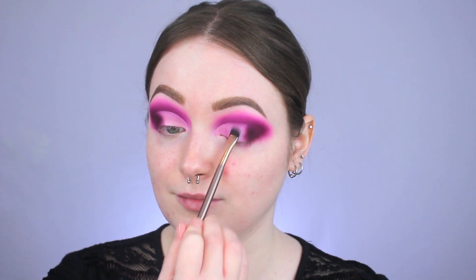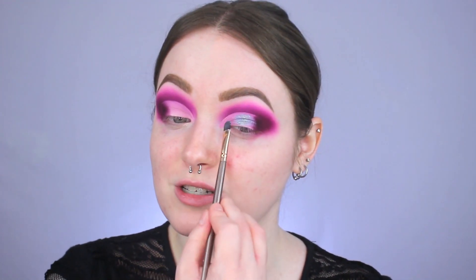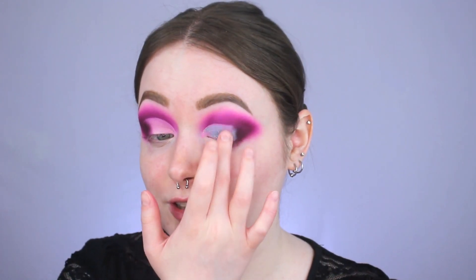For the lid today, I'm going in with this Super Shock Shadow from Colourpop from the Mint to Be collection, called Mint For You. It's a really dark mint shade with a lot of silver to it. I'm applying it to the lid using a flat shader brush first to keep things crisp, then using my finger to really pack in that glitter factor. That color is so cool — it definitely gives me mermaid vibes — and I'm slightly overlapping it with that dark purple in the outer V so everything is nicely blended.